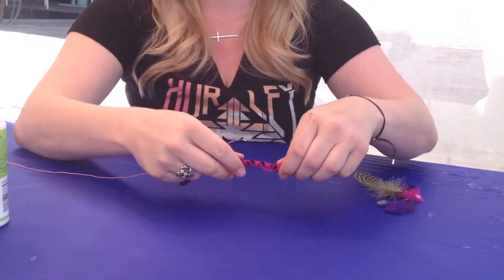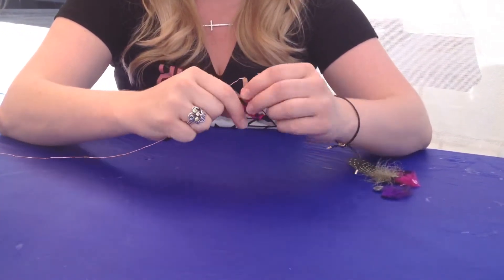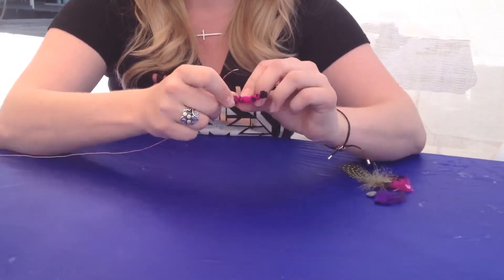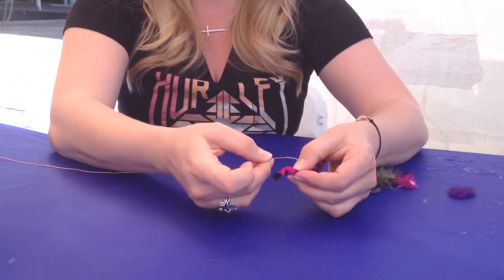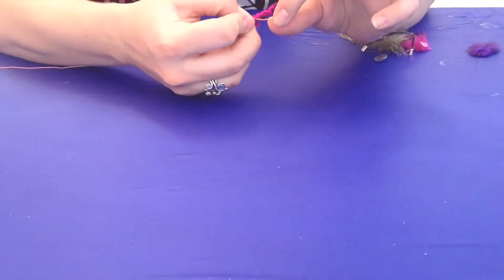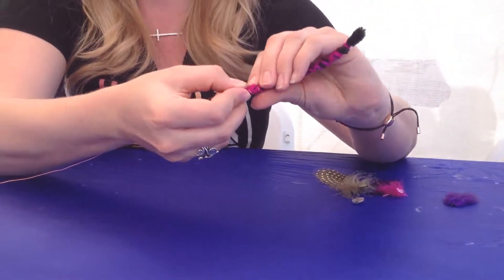Next, since you have this little tiny bit of extra yarn here, you're going to wrap it around where you're going to place the wire — just like this. Then you'll place the wire on top of the dragonfly's body and wrap the small part around the body just like this.